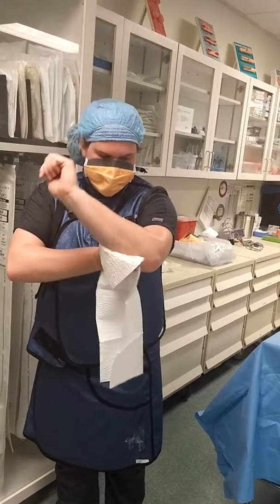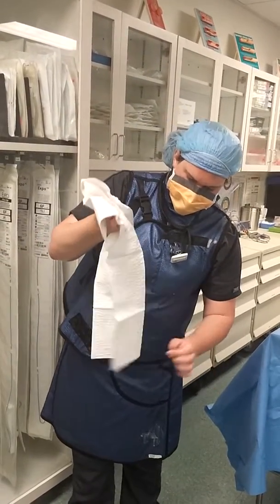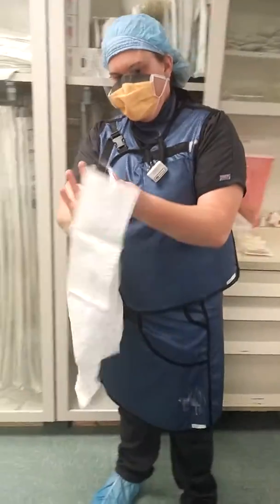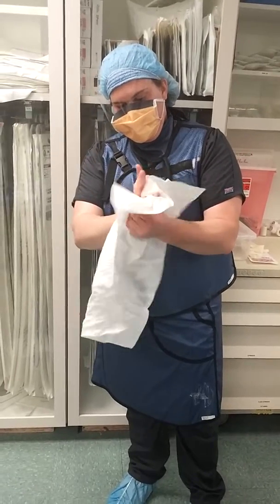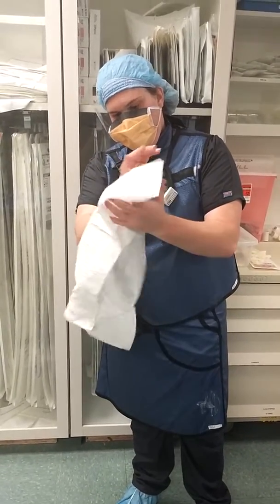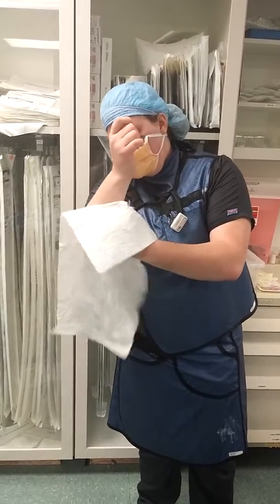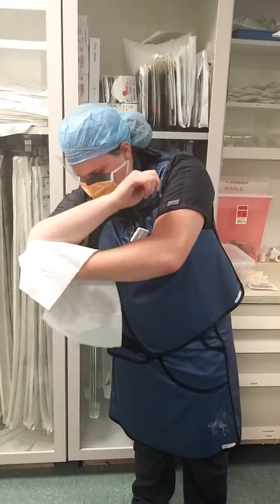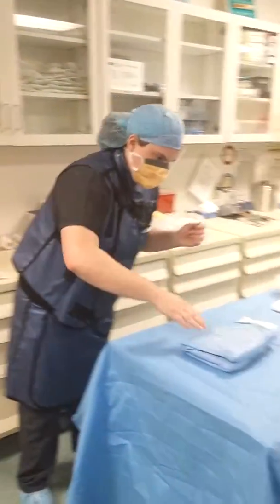She dries all the way down, then she's going to flip the towel — flip and lift — and use the opposite side. She's going to use the same technique going from top to bottom, clean to dirty. Then she's going to dispose of that and now she's going to gown.